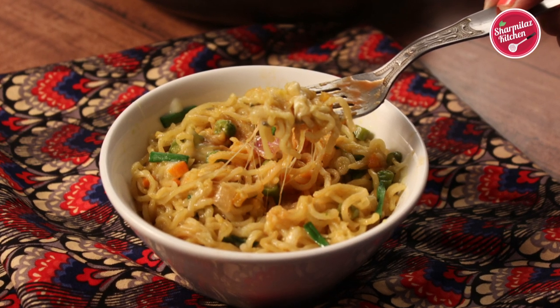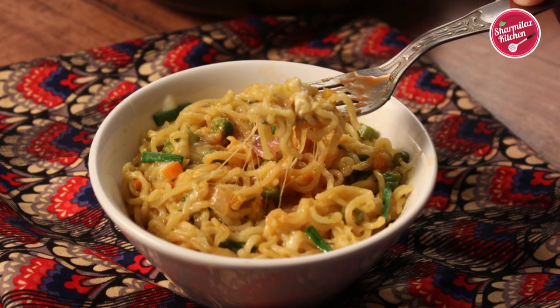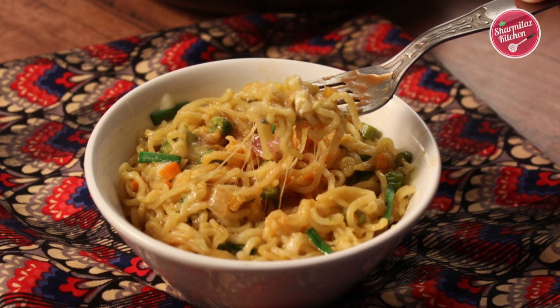If you like this recipe, please hit the like button, share with your family and friends, and don't forget to subscribe to my channel. I'll see you soon — till then, take care and bye.